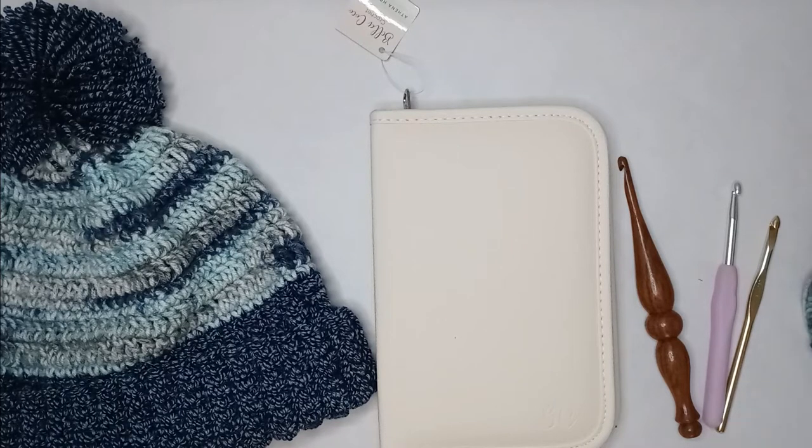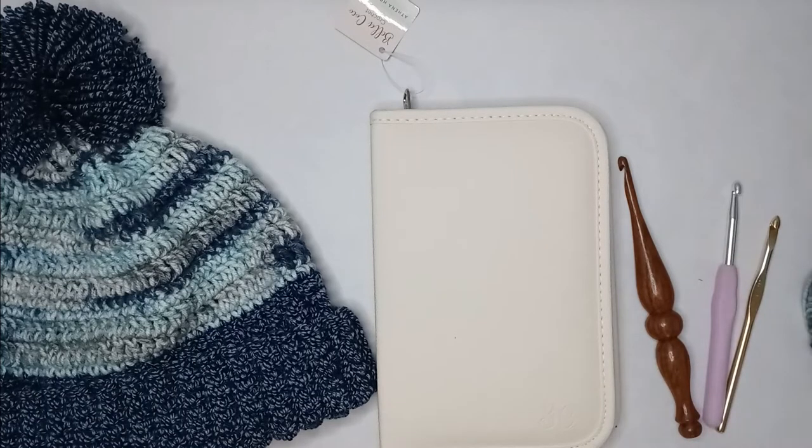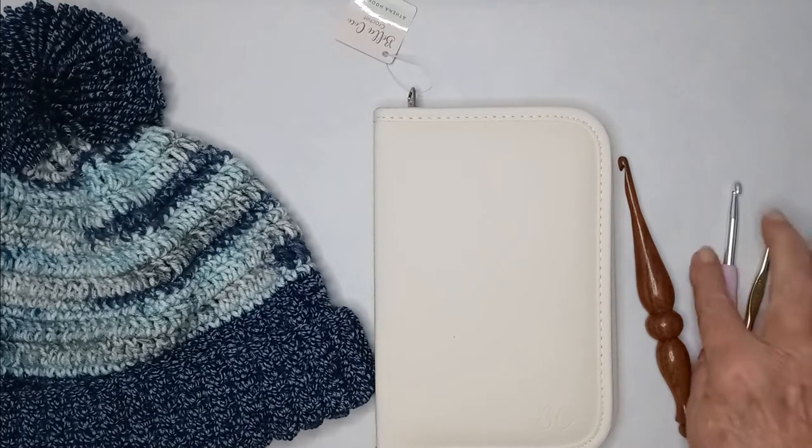First, I'd like to compliment them on how fast the set got here from the UK all the way to Florida — it barely took a week. If I was shipping from Florida to the UK, they'd stick that on a slow boat and it would take forever.